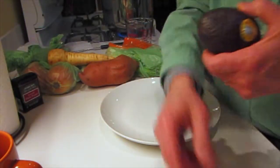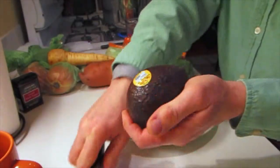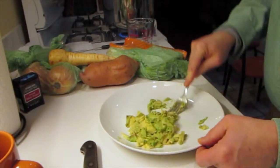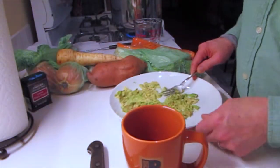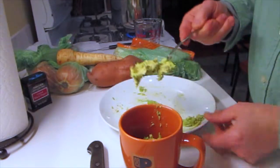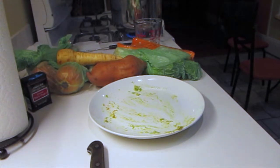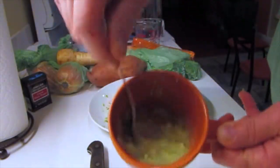First thing I do is cut an avocado in half. Scoop it out, mash it up — all the good stuff. I mash it up real good. Then I put it in a cup, put a little cold water in it, and mix it up. You'll see it kind of liquefies in there.